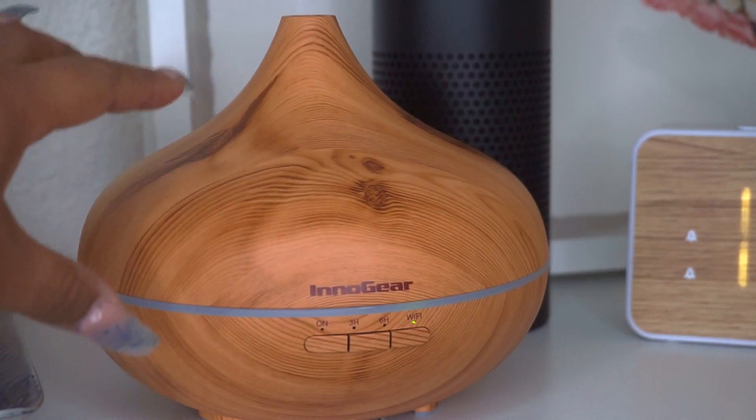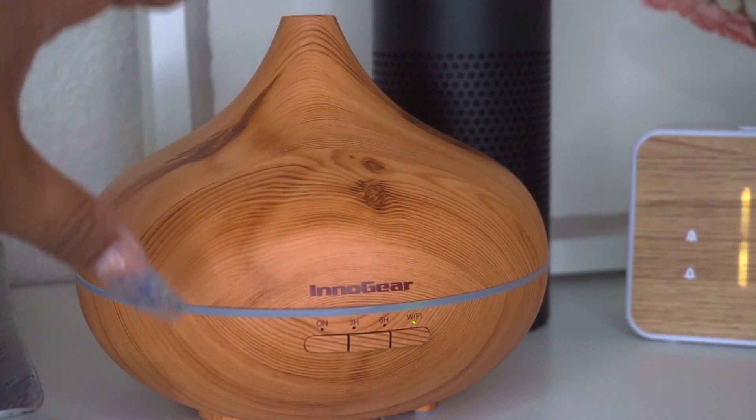The great thing about the app is that it can do mist control — you can adjust how you want the mist to be — as well as control the lights. You can select a color to change your diffuser light. Here you have the InnoGear diffuser in a close-up.